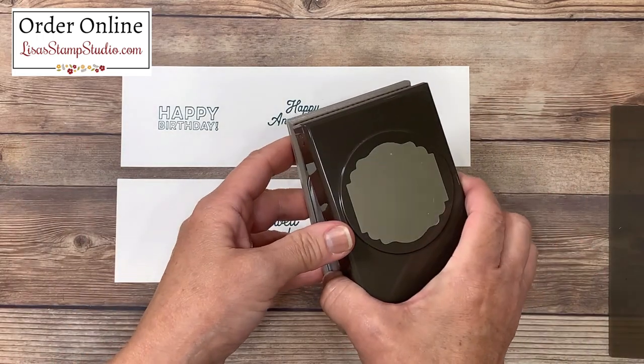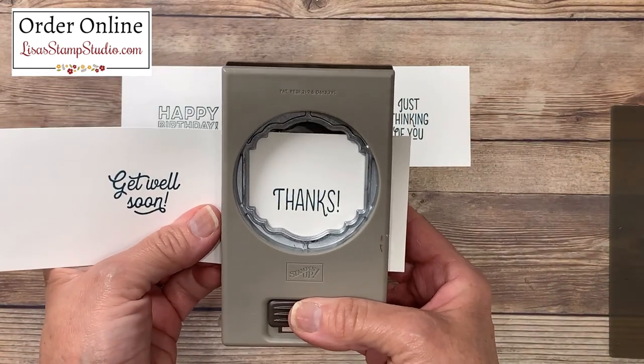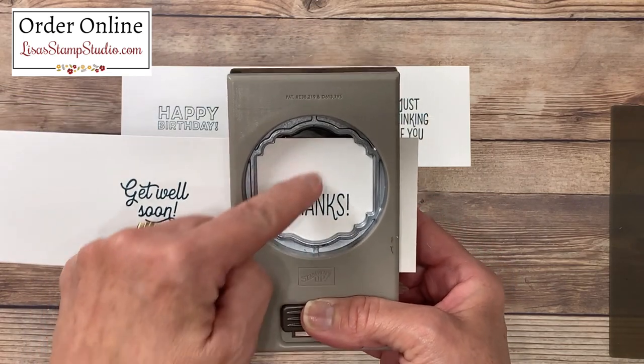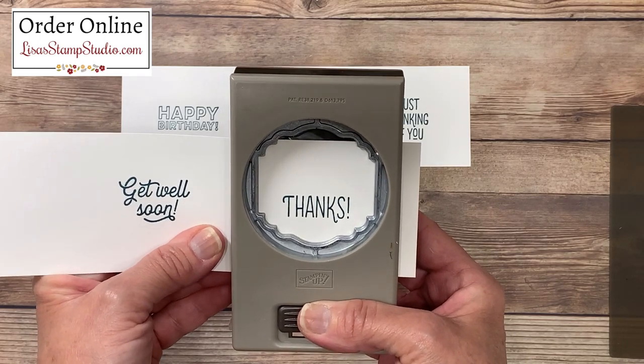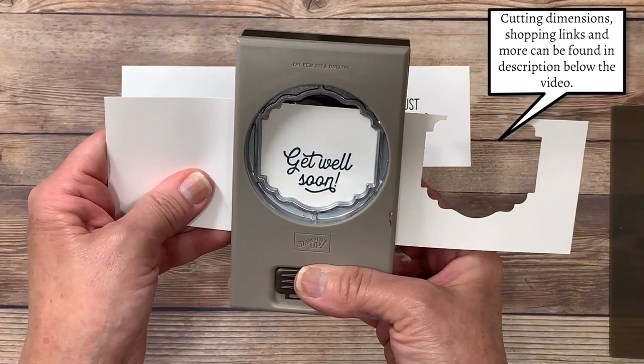I'm using the Label Me Lovely punch for all my cards. So I'm going to go ahead and punch out that greeting, gravitating it all the way towards the bottom because you're going to see that this is very large for this area. The reason I'm doing this is I'm going to be using this punch in a unique way. I'm going to go ahead and repeat this process now for all the greetings.